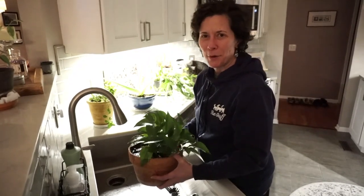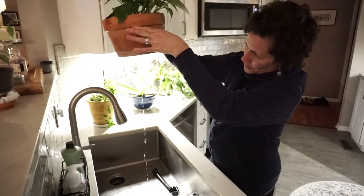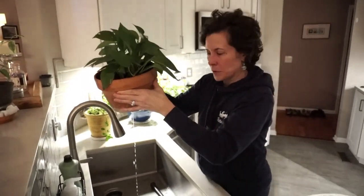And of course, Boo now wants to take part and help. We have some drainage through the drip hole in the center of this clay pot, which tells me that it's getting water through the roots.